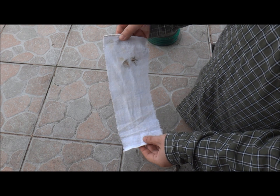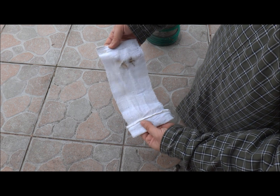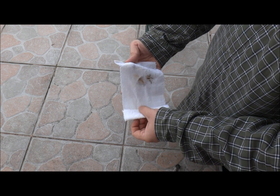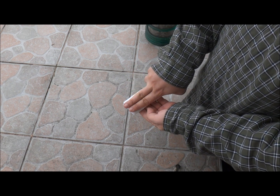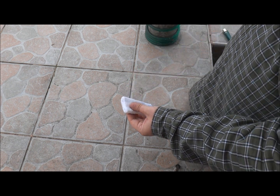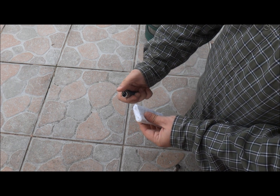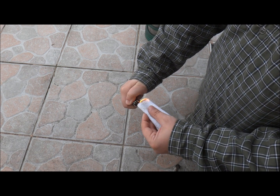But today I'm going to show you how to make char cloth without the tin can and without a big fire, using just a lighter. I'm going to use a piece of cotton cloth and I'm going to roll it in such a way that I'm going to obtain a two-fingers-width piece, and now I'll take the lighter and I'll just set it on fire.